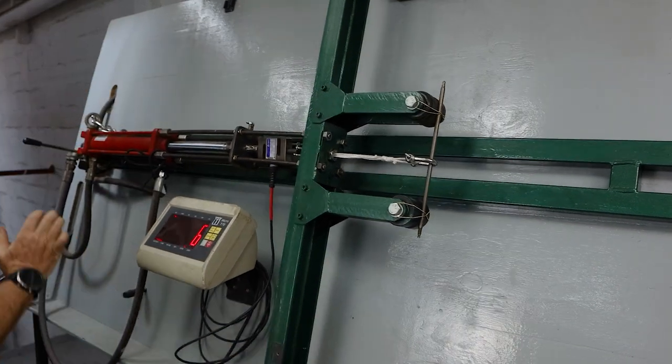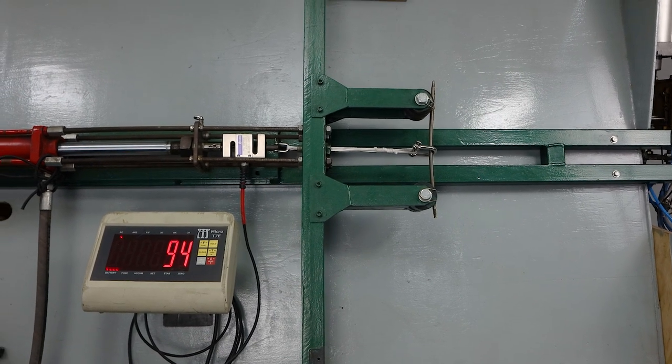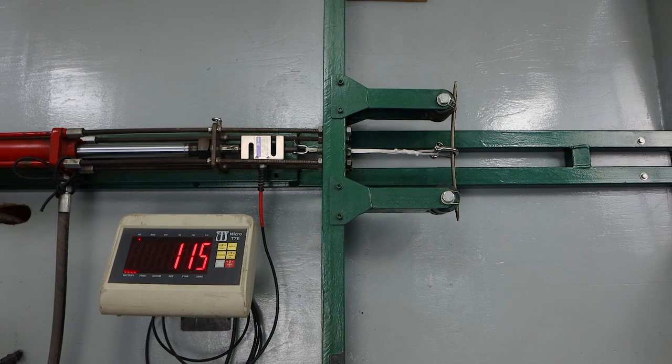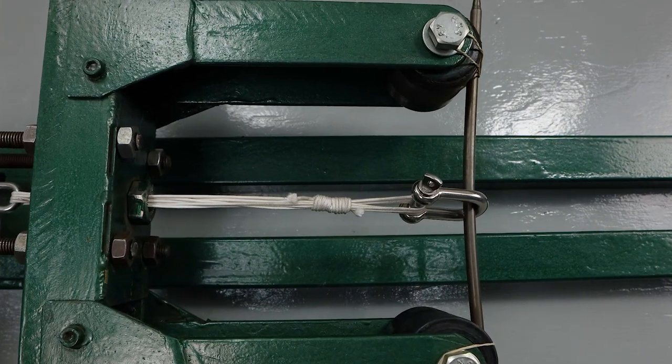We're looking good. Let's take her up to 120. Just over. Let me back that off.